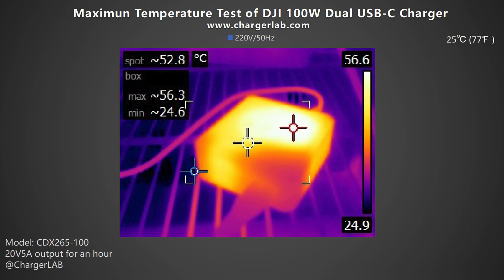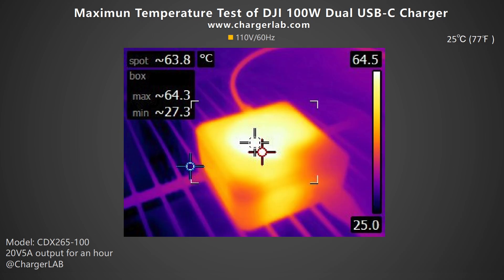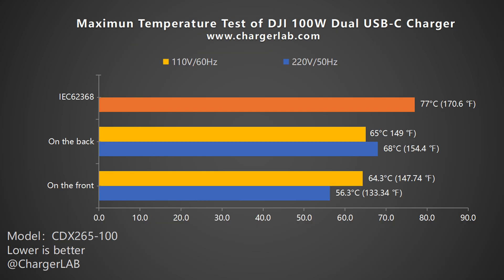We also placed the charger in a 25°C thermal chamber throughout the test. After one hour of 100W output, we recorded the maximum temperature. Under 220V 50Hz, the front is 56.3°C and the back is 68°C. Under 110V 60Hz, the maximum temperature on the front and back is 64.3°C and 65°C respectively. It's relatively hot, but still complies with the IEC 62368 standard.